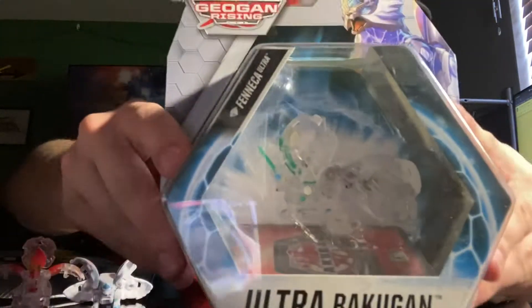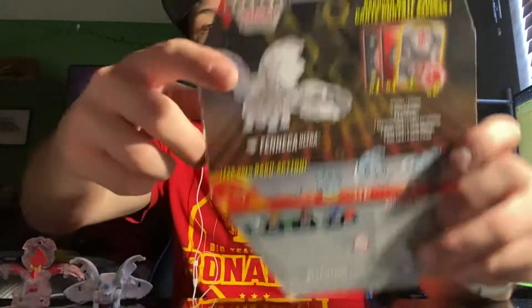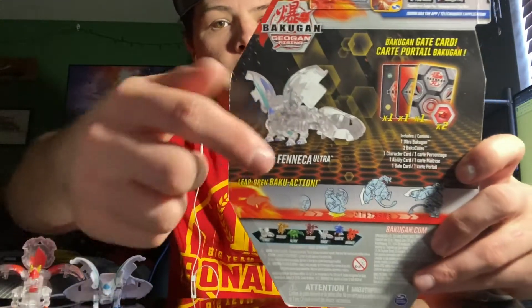Just like any other Diamond Bakugan, it's Diamond, so it's kind of a little harder to see inside, but it's in there. There it is — looks great in there. The back of course shows you exactly what's going on: it's got the diamond, and then it's got the cards.